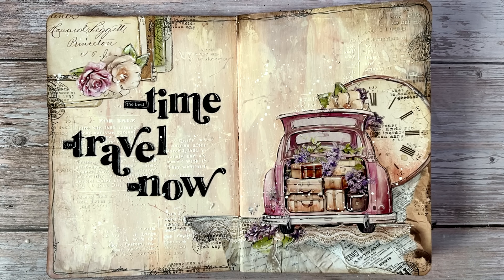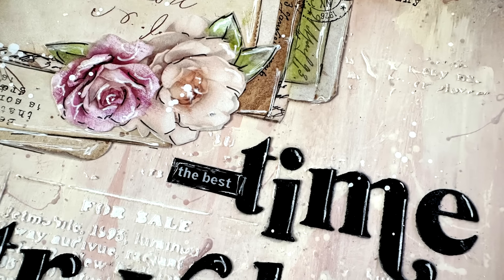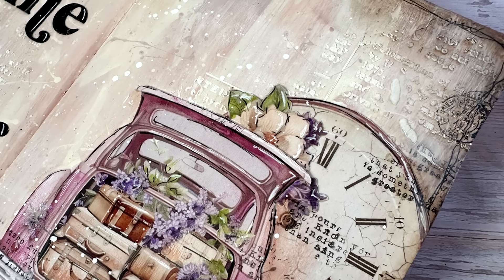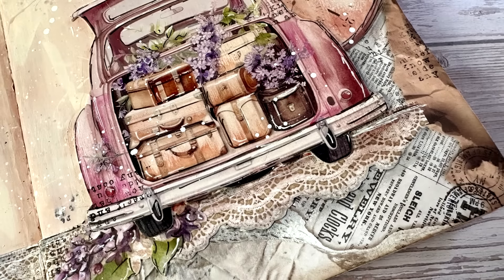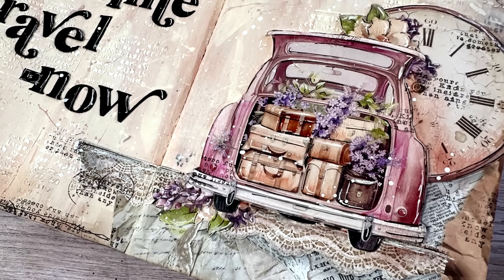Here are some close-up photos of my art journal for today. I did add the list of supplies down below in the description just like always. I hope that you had fun and got inspired. If you did, don't forget to like the video and leave me a comment. Thank you all so much for watching and I'll see you all next time.